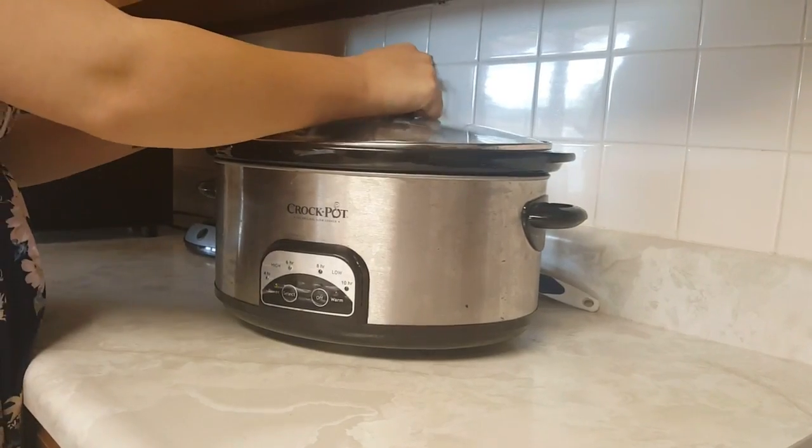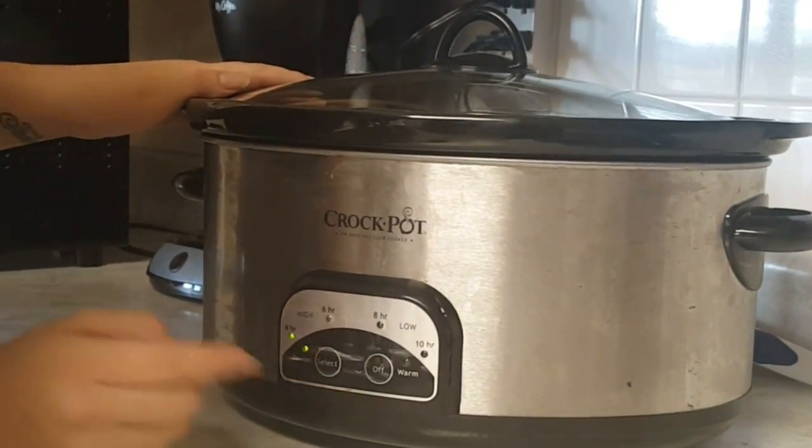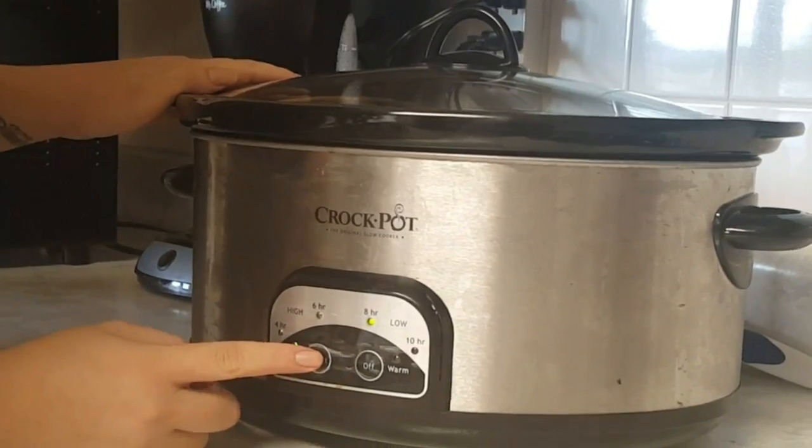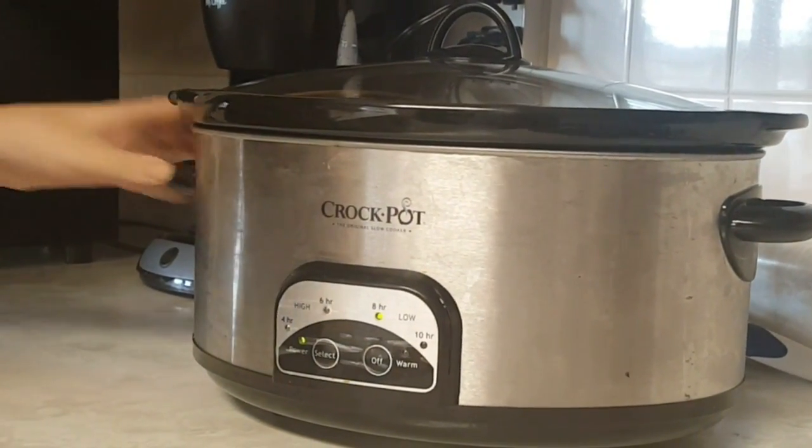Now that we've got all the ingredients in this time, you're going to put it on low for 3 hours. The package says 8 hours, but I'll set a timer and we'll get it out at 3 hours.